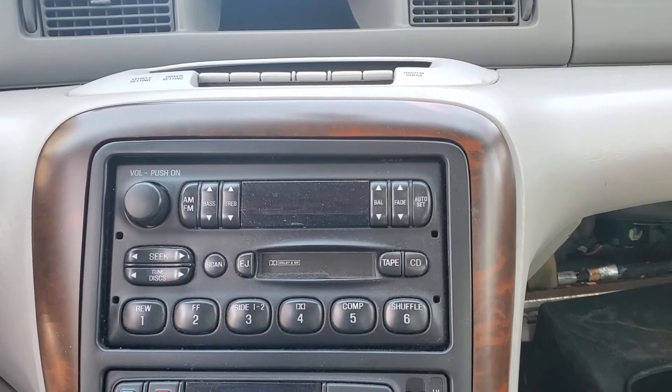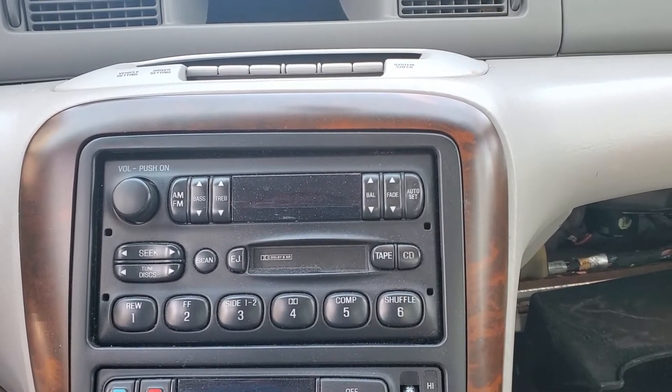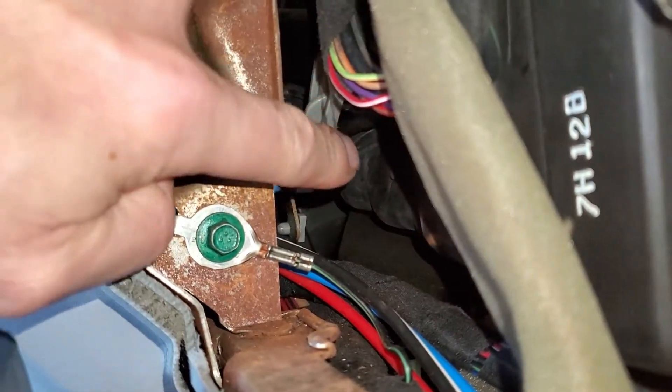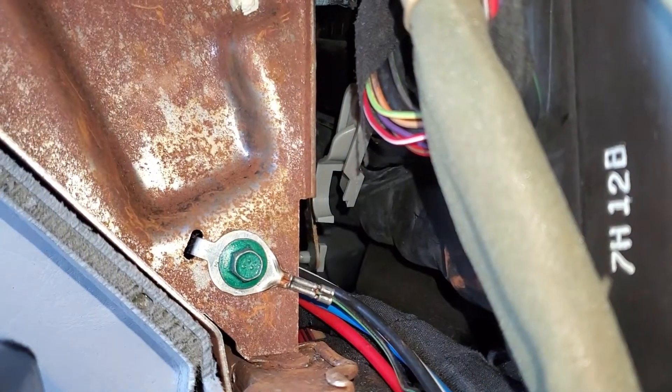So I decided to check out the blend door anyway. Once I got under the dash, this is what I found. Can you see that white lever right here? That's not the blend door actuator itself, but it's whatever it connects to.